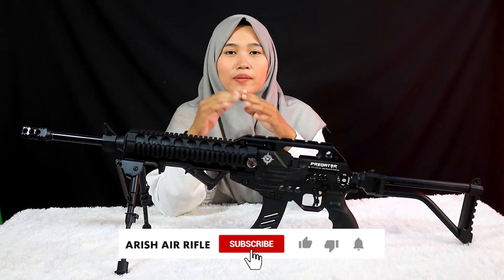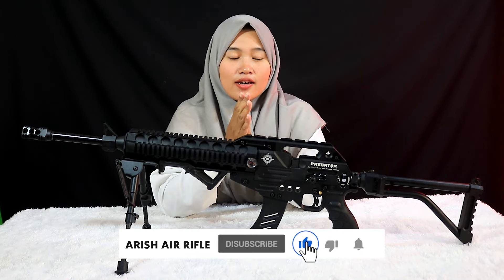Assalamualaikum warahmatullahi wabarakatuh, back to the channel Aris Air Riffle with the so-called dealer. Don't forget to subscribe and press the bell so you can see the updates.